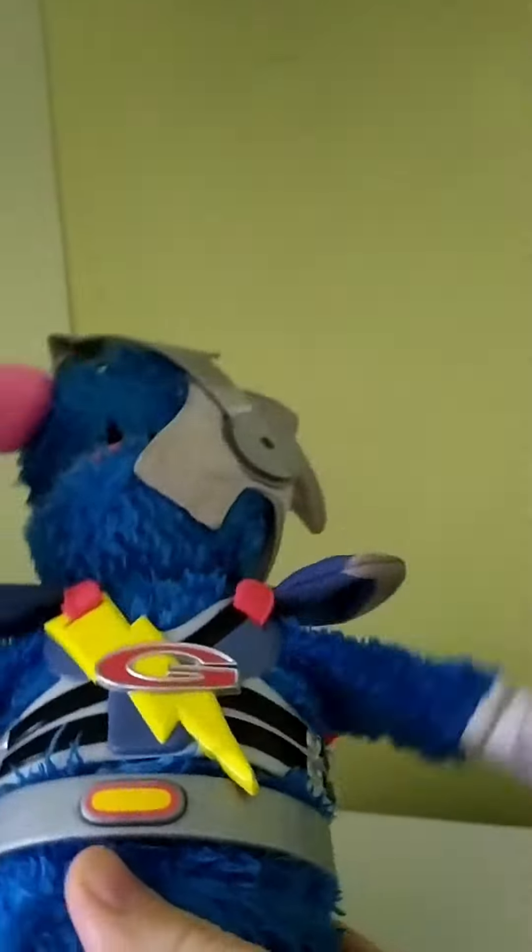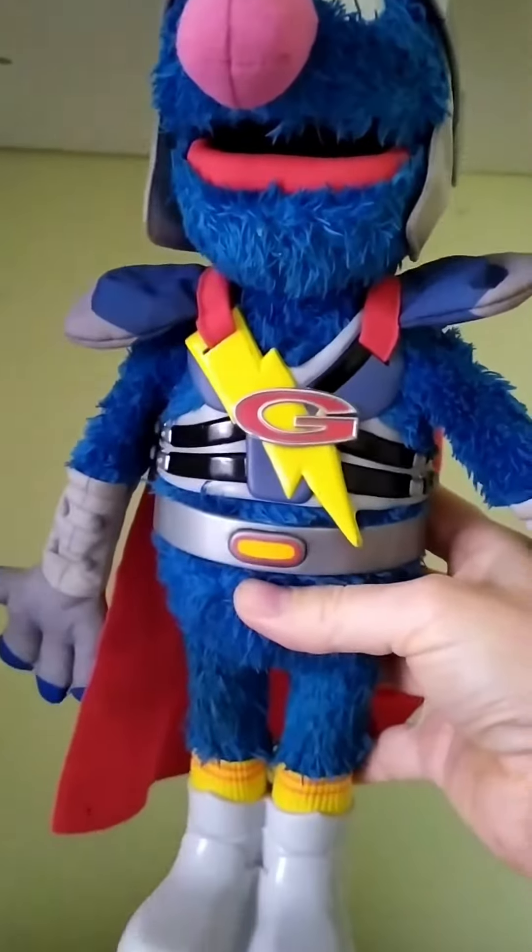Going up! Going down! Going up! Going down! I can see so much up here! Oh, hello little birdie! Going up!